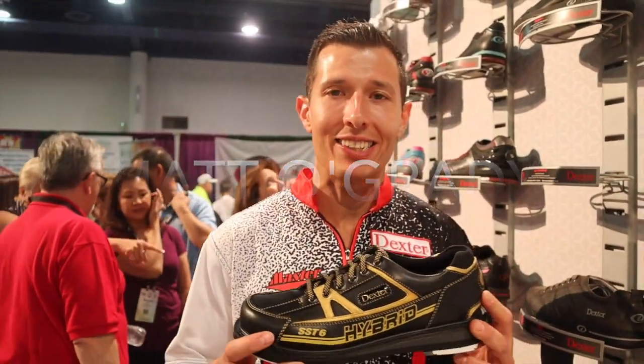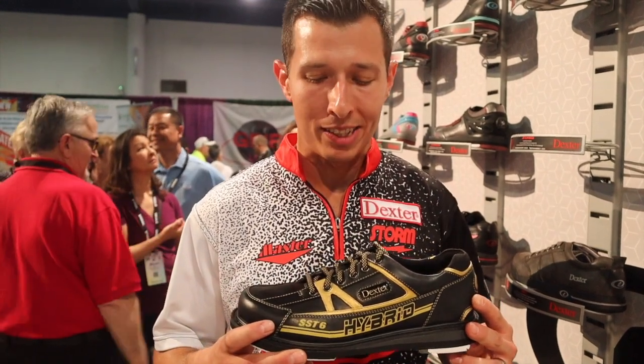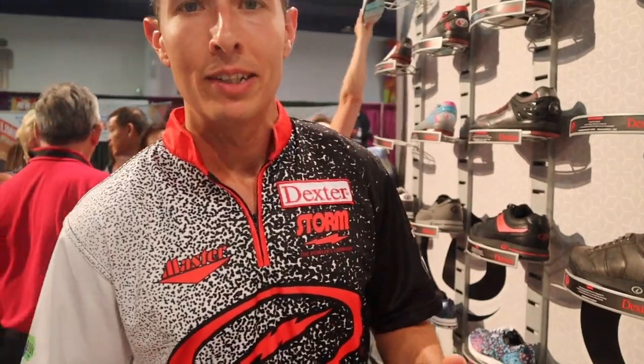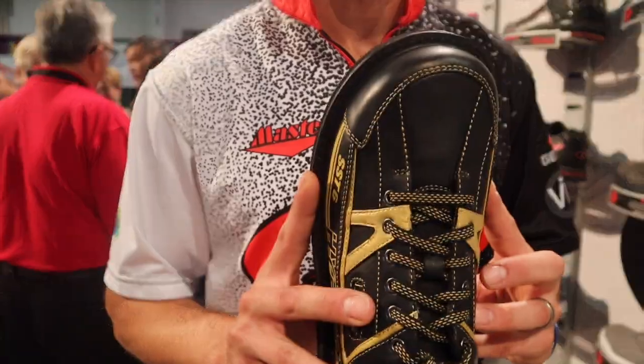Hi, Matt O'Grady here live from Bowl Expo at the Dexter booth. I want to talk about the SST6 Hybrid arriving in just a few short weeks. The reason we're calling it a hybrid is because we took the tank toe cap and put it on the SST6 — you'll see much improved durability along with a white toe base that provides additional stability and support.